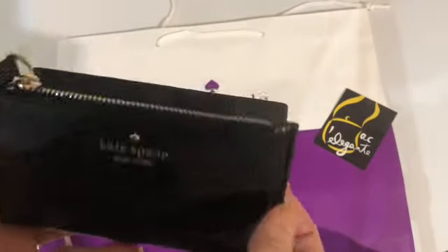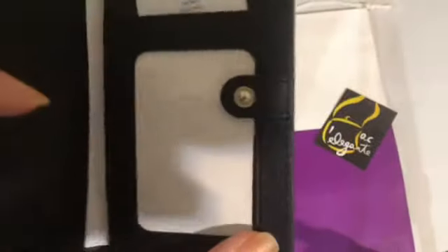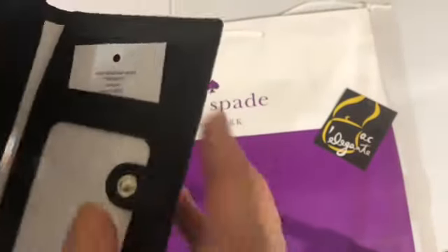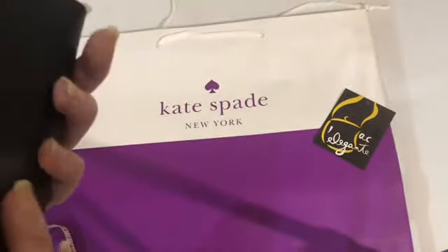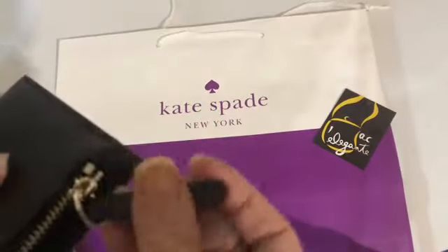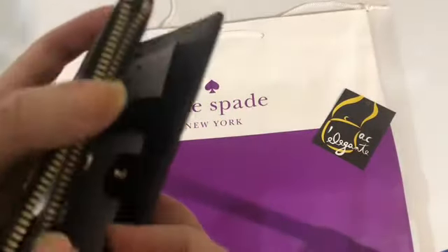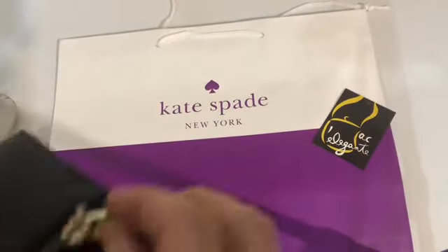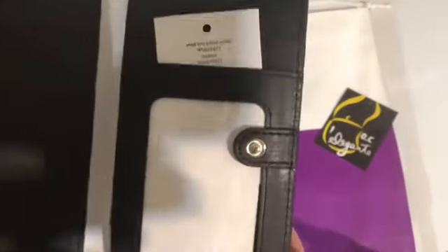This is a small slim bifold wallet. It has one zip compartment for the coins on the front part.